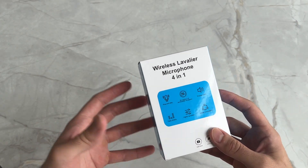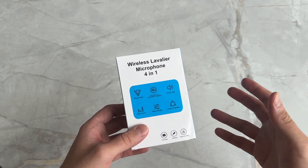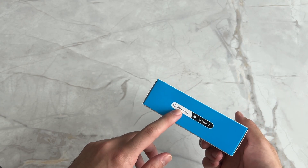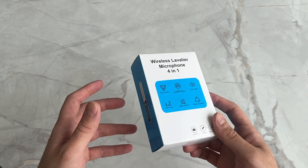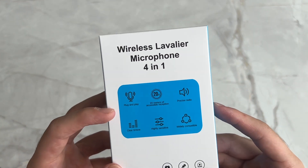This is a wireless microphone that can connect to your smartphone or PC, and it has a number of different inputs you can use to connect to those devices. It has a lightning input, a USB-C input, and I believe it has a traditional auxiliary input as well. As you can see, it's a plug-and-play device.